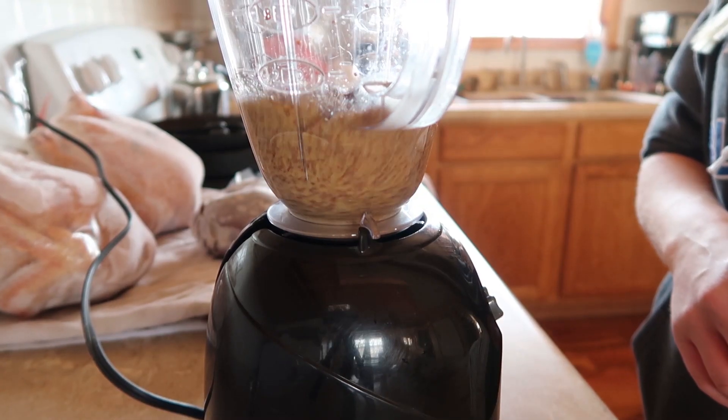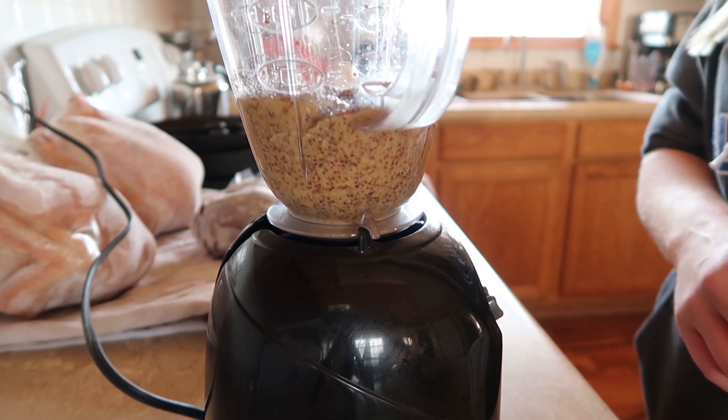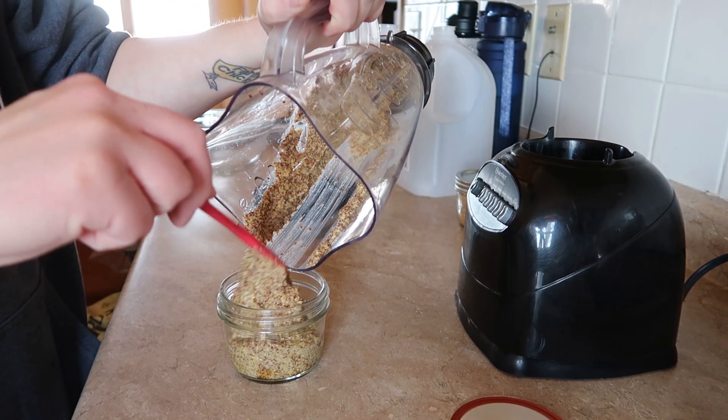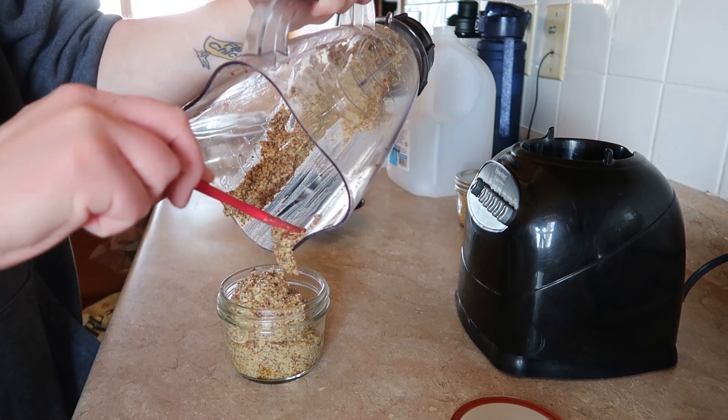I had the opportunity to talk with Chris Bordessa of Attainable Sustainable on my podcast, and we talked about making mustard, which is awesome because I love making stuff from scratch. Doesn't that look good? I can't wait to put that on some brats.